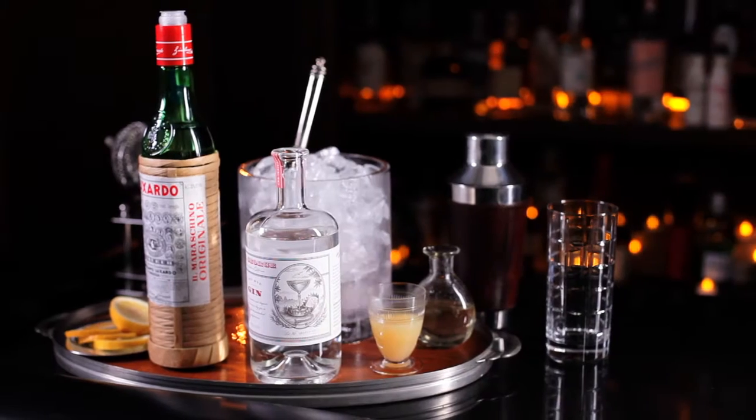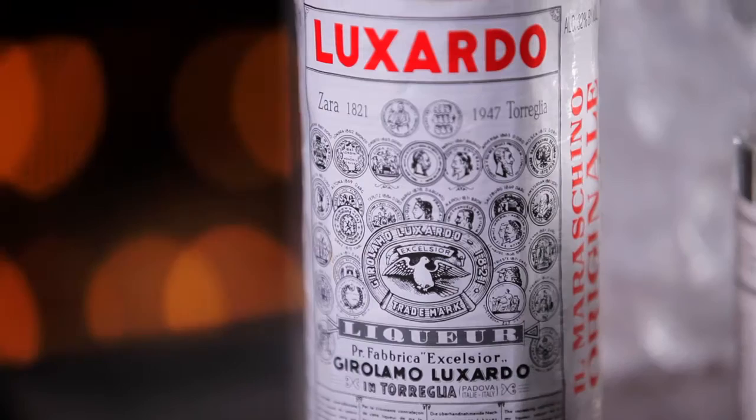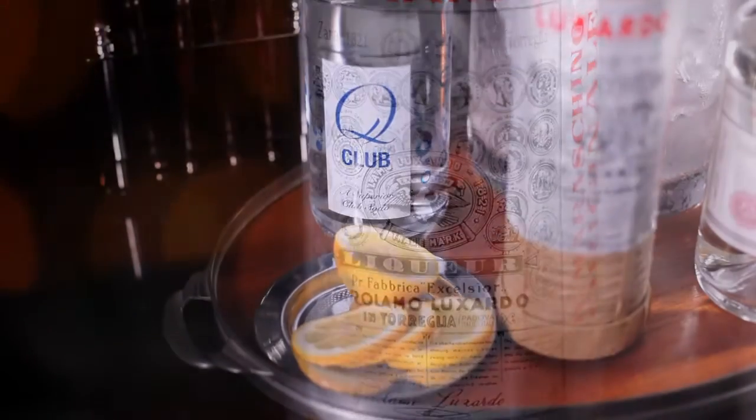To make the Gin Collins we're going to use simple syrup, lemon juice, gin, maraschino liqueur — which is a personal touch I like to add — and club soda.